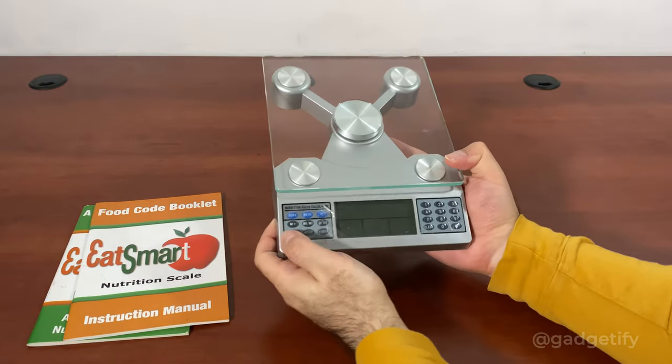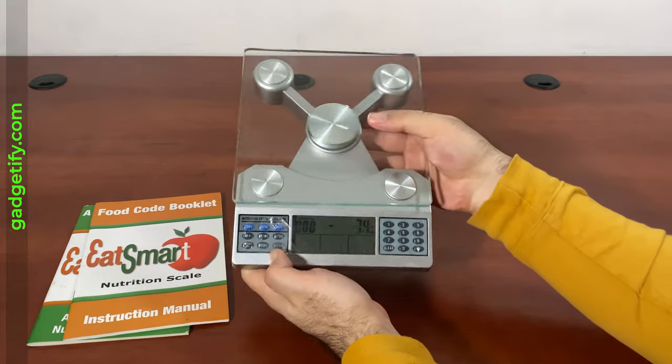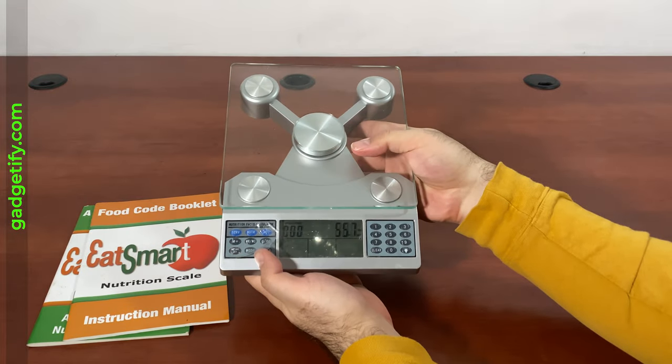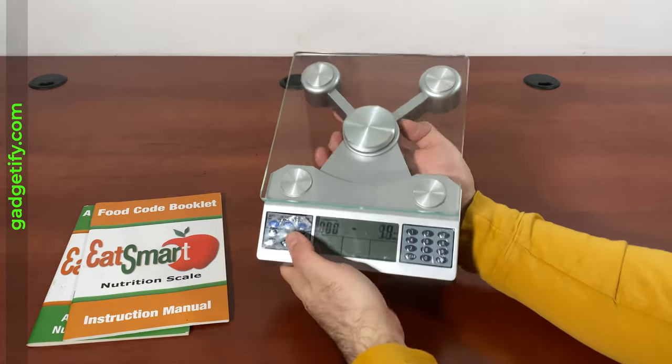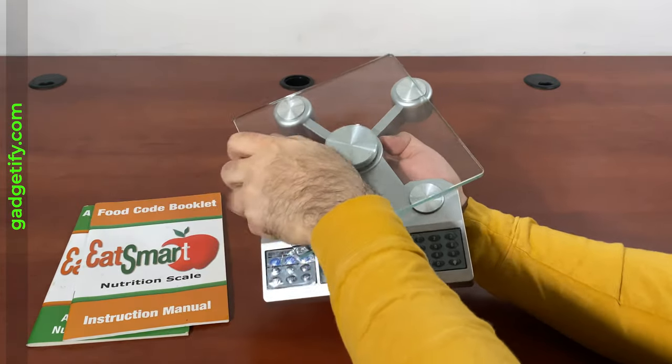This is pretty simple — you just turn it on and then you're ready to weigh. You can see when I press it, it registers the amount of force that I'm putting. This top is removable for easy cleaning, which is a nice touch.